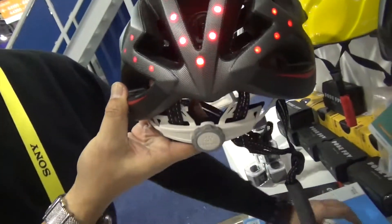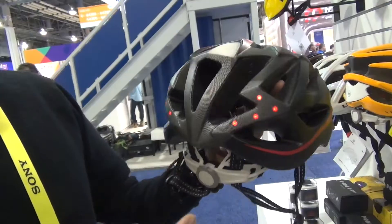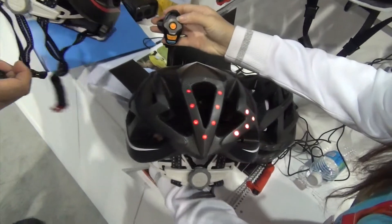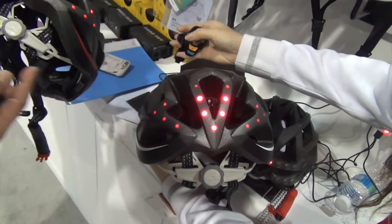So we have the lights — warning lights — beside the warning lights, and we have the turn signal indicator. From the back, you can really see it: turn left, turn right. That's called turn right.